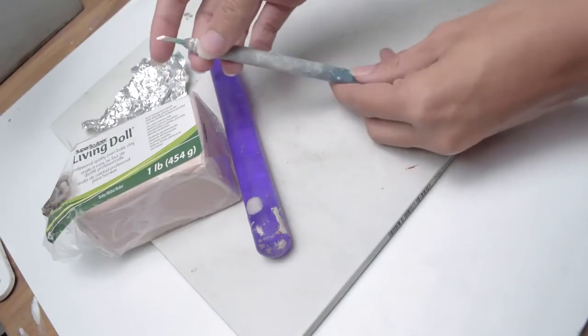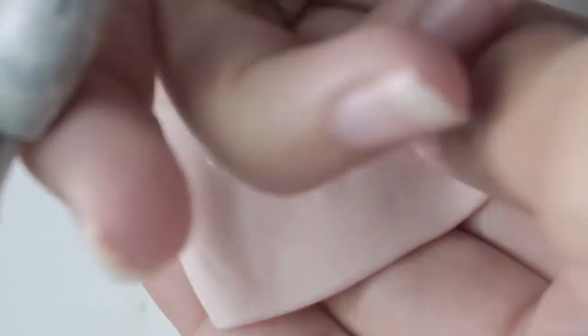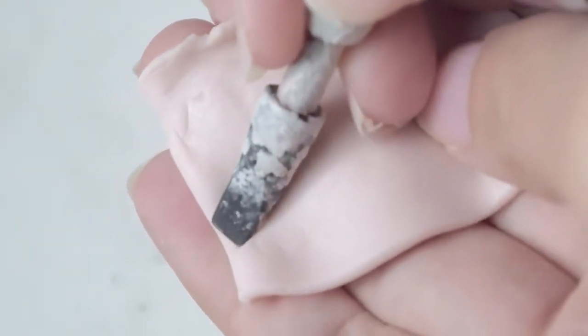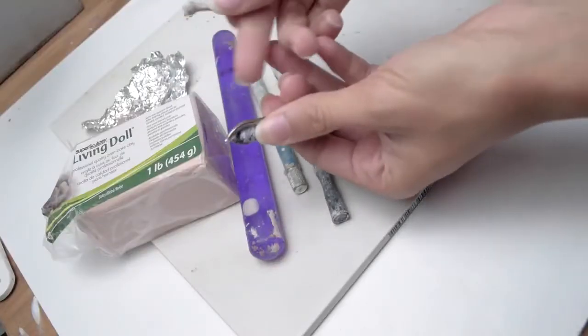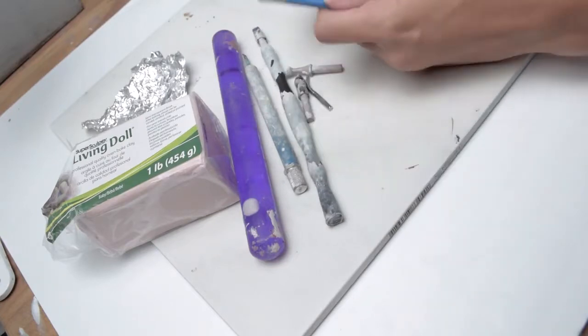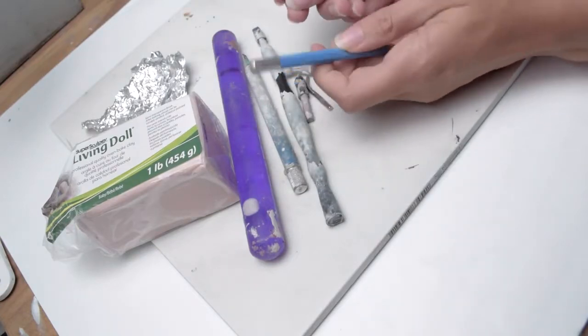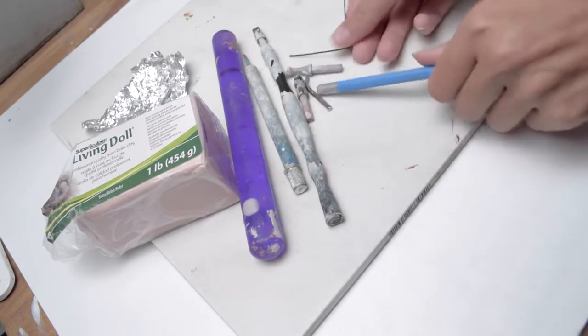You're also going to need an acrylic roller and a variety of different tools. One that I really like is the exacto knife, and I also have the Super Sculpey five-way tool which has a variety of different textures you can create with the tips they provide. If you don't have access to the five-way tool you can use household items such as pencil tips or bobby pins.